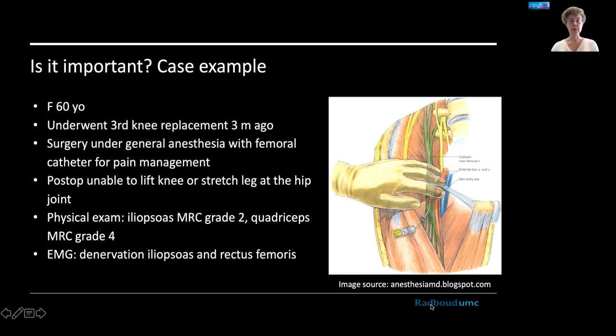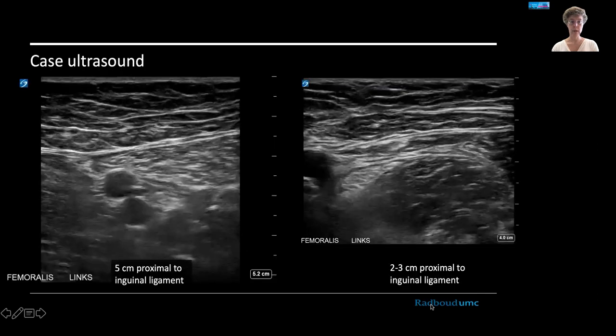We were requested to perform an ultrasound study to see if we could find the site of the lesion. On the left you see the normal femoralis nerve at a proximal site, about five centimeters proximal from the inguinal ligament, and on the right you see the site of the lesion.